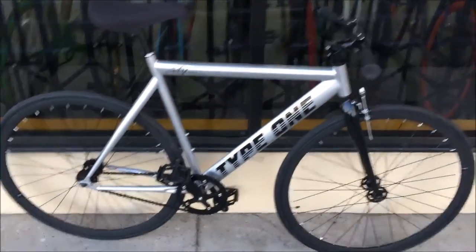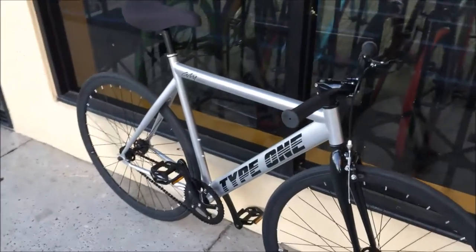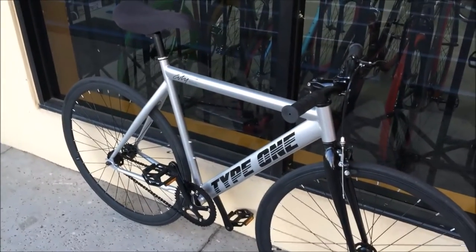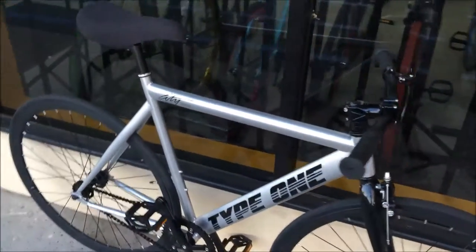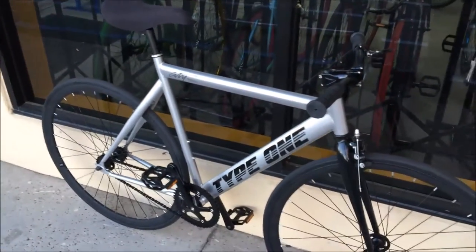Hey guys, this is Trevor with Road Bike City. I wanted to review the City Bicycle Company Type 1 Brooklyn. This is an awesome bike — really great setup and tons of cool features I want to show you about today. Let's go over it.